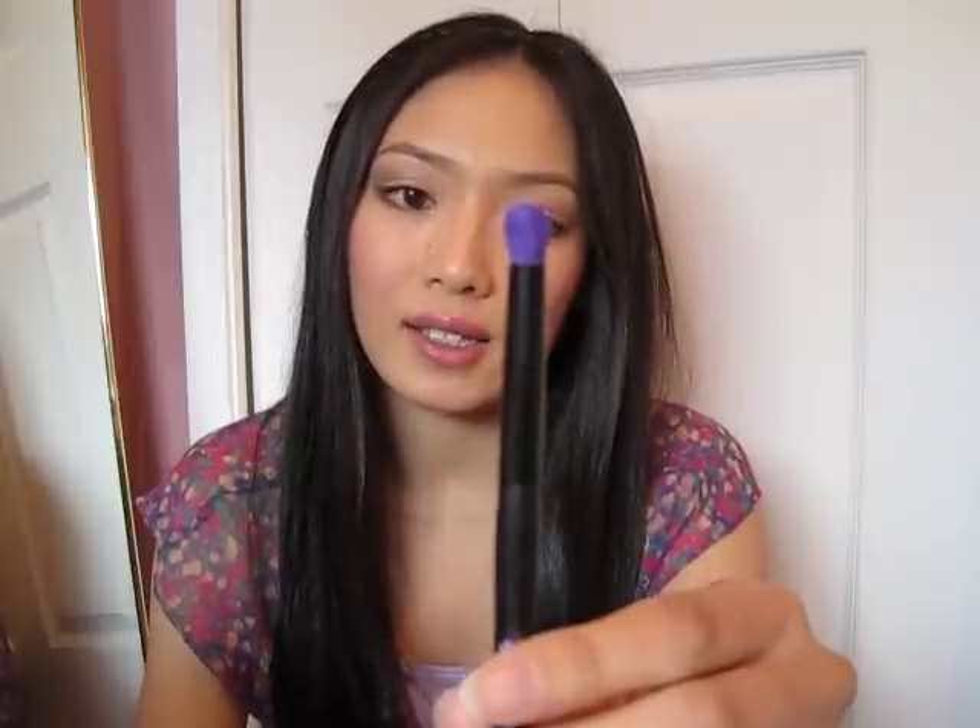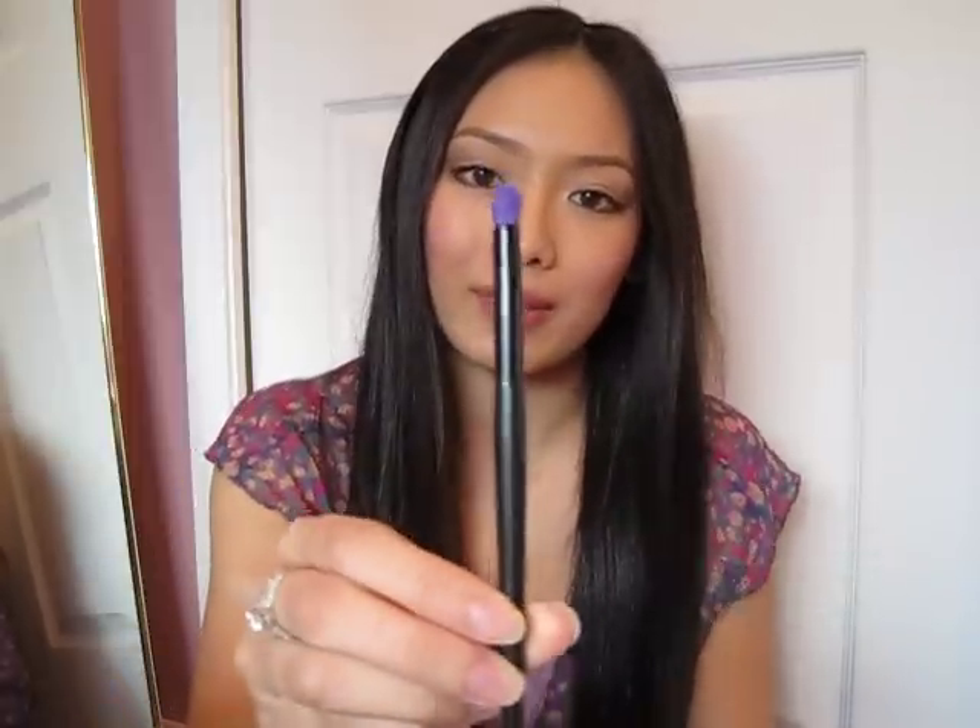What I use this for is pretty much blending and also putting color on my outer V, and it just creates a very nice smoky eye look. So if you're looking for a cheap blending type of brush, I would totally recommend this. It was about $1.99 — so basically $2, super cheap.